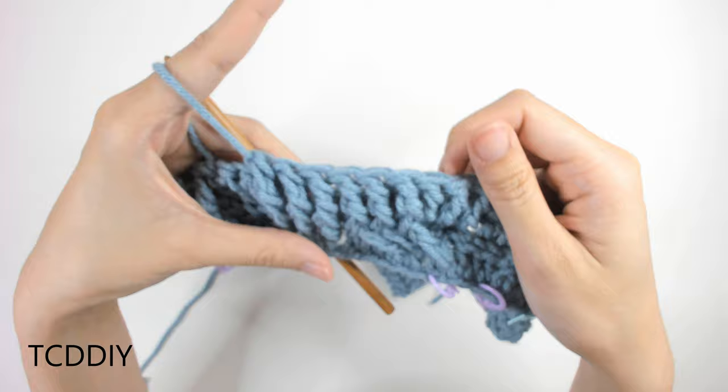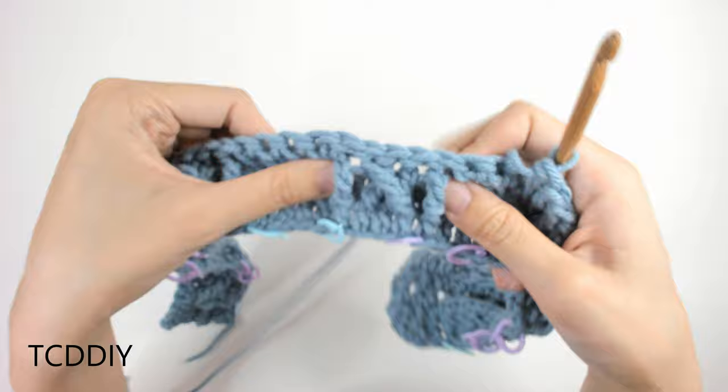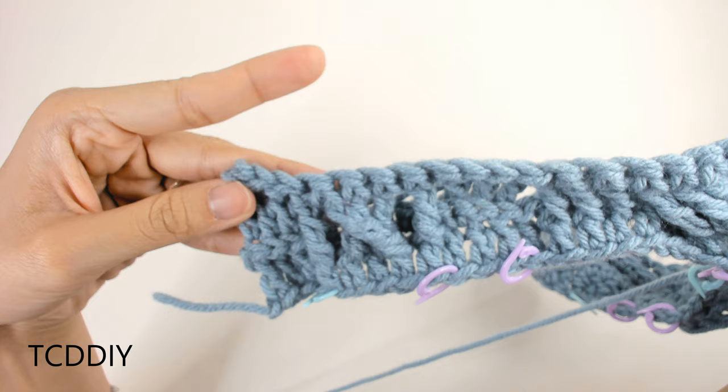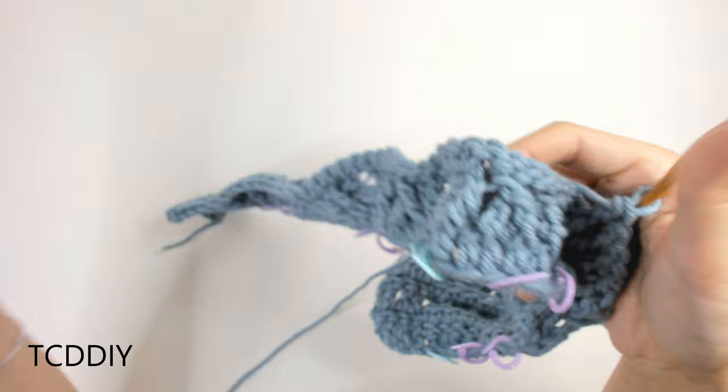From here, maintain the sequence: back loop doubles, small cable, back loop doubles, another small cable, back loop doubles, then more front post trebles across the thick cable, then maintain the rest to the end. Chain up 1, do back loop slip stitches to singles all the way down. Once at the other end, I'll meet you back so we can continue the thicker cable pattern.